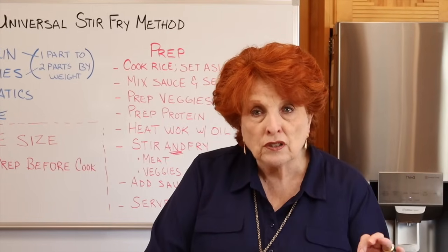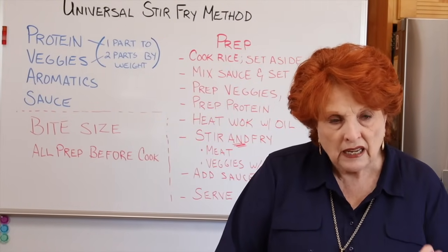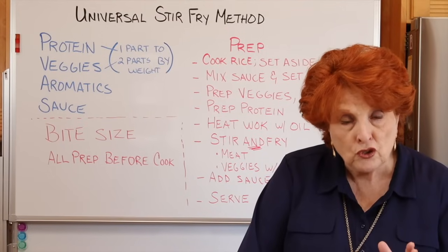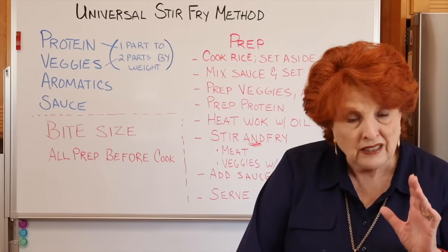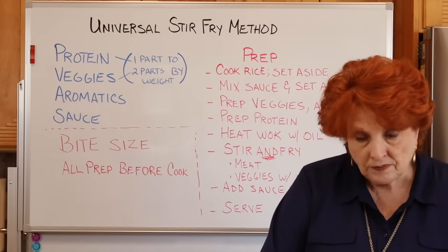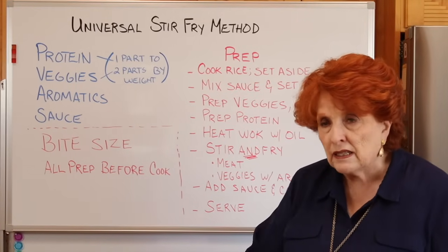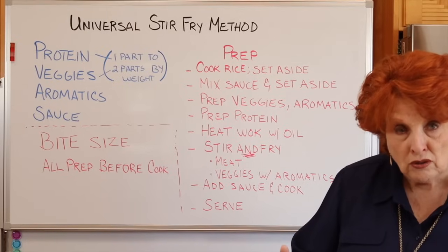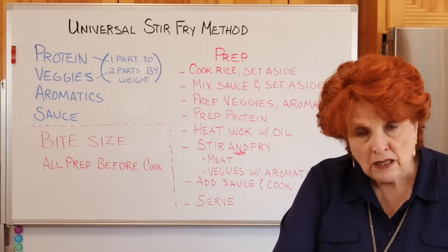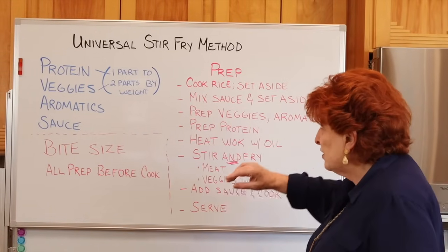Aromatics include things like ginger — fresh or dry — garlic, lemongrass, and she has several other suggestions in her video. She proceeds in a certain order, but I've flipped it slightly. If I were making this without prep already done, I would start with everything on the counter and work through it systematically.